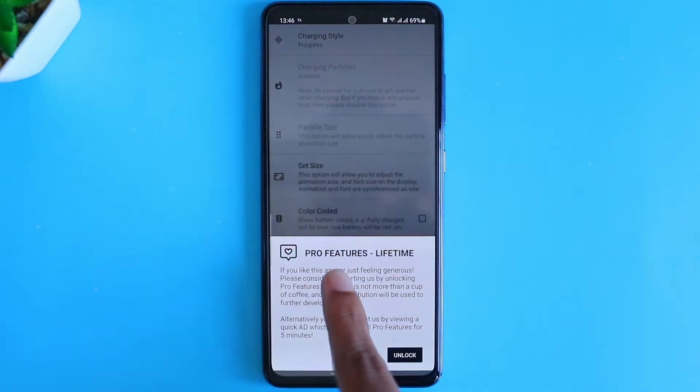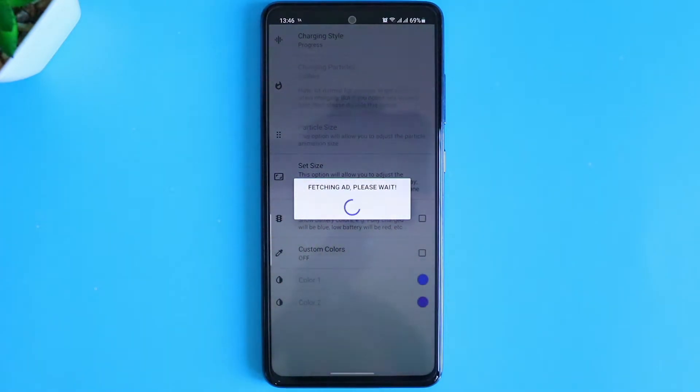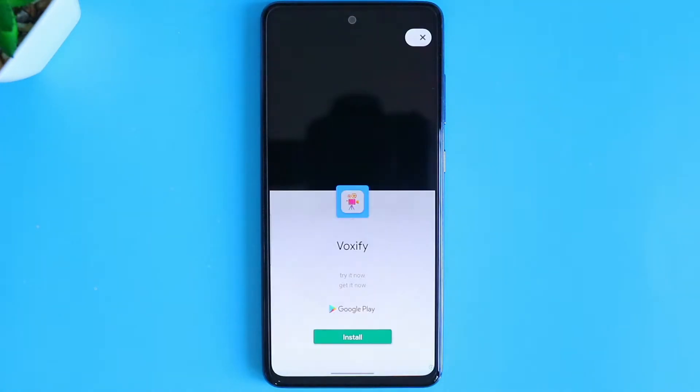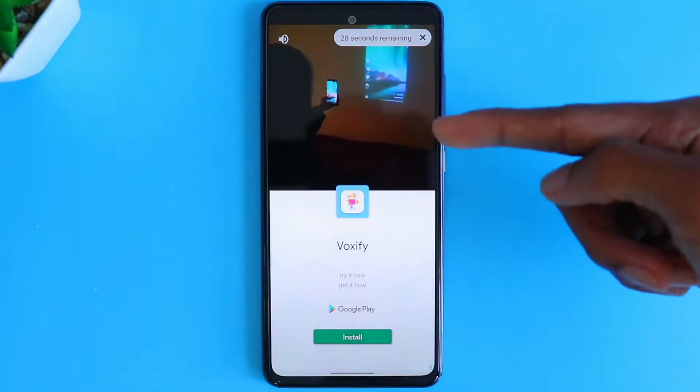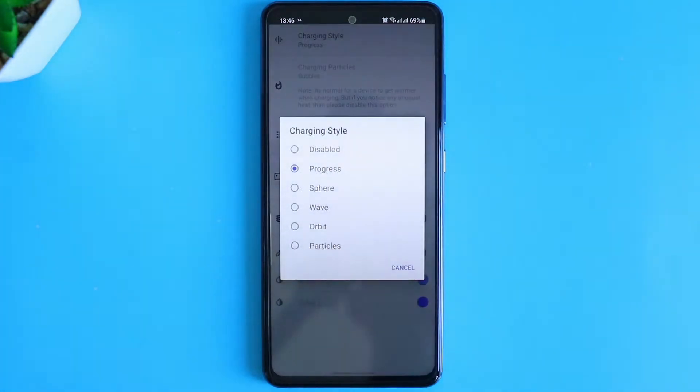So they will be asking you to upgrade the app. You can do it, or else you can skip it by watching an ad. After watching the ad, you will get a prompt which says Pro features has been unlocked for 5 minutes.